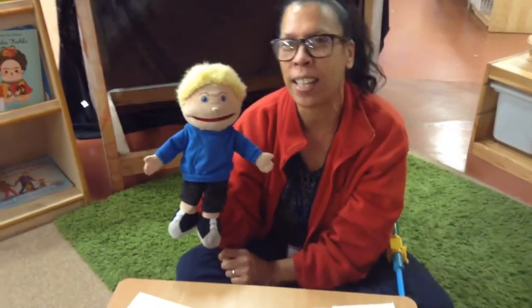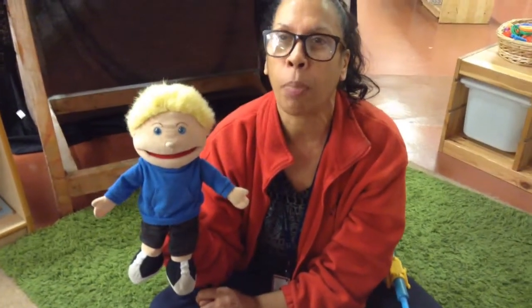Hi lovely nursery friends! It's Mrs. Remigy here and I've got my friend Sid with me today. We're going to practice the letter sound: ah.